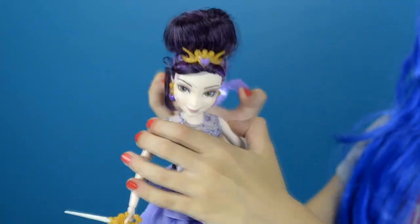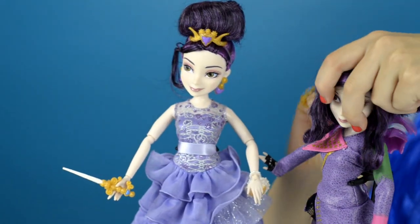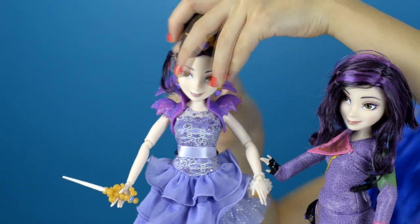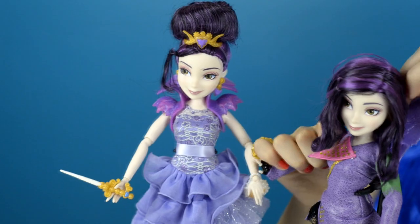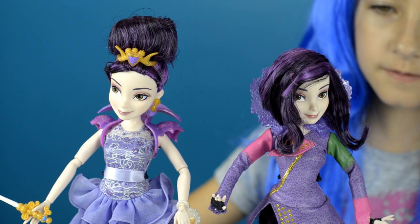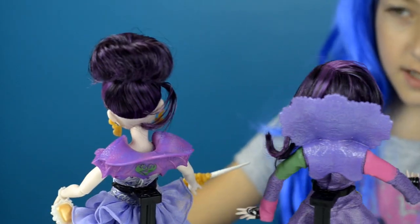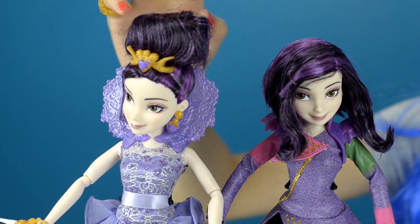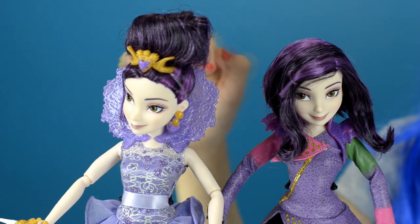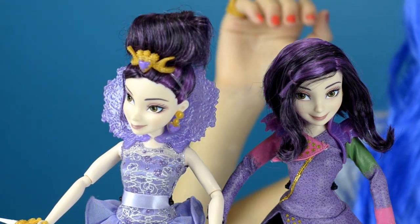You could switch the collars with Signature Mal if you want to. Here they are — the front, the side, and the back. She has the same purple and black hair as Signature Mal, but I think if you take off the ponytail, she will have a bit longer hair.